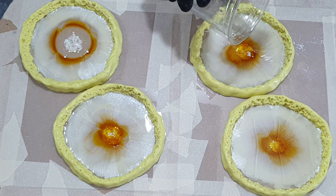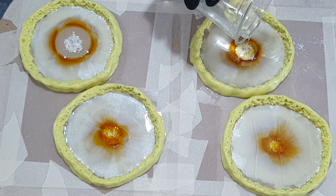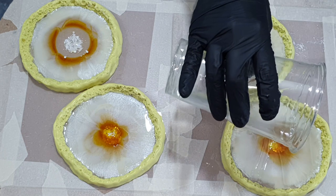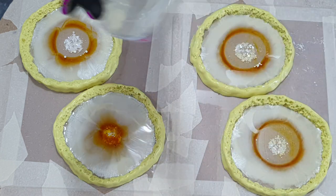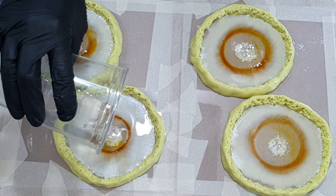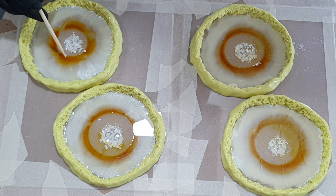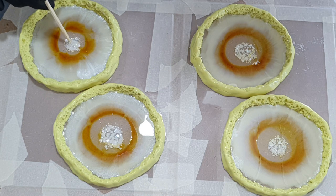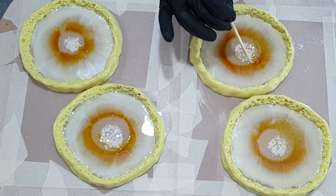In the center, on top of the glitter, I pour some clear resin to push the colors to the outside. I'm being very careful because I don't want the glitter to spread too much. These coasters will get at least two layers to hopefully create some depth, and then they will be about one centimeter thick.